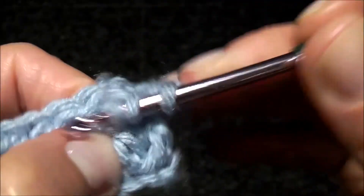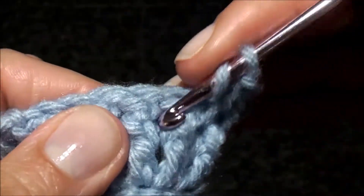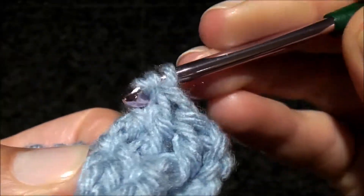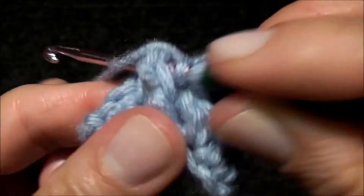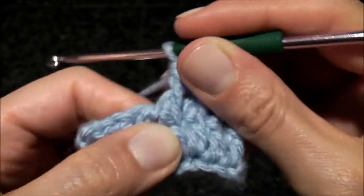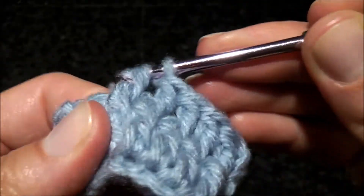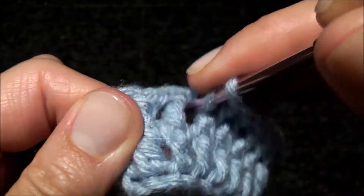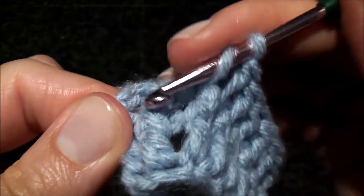Doing it this way, your ribbing will be one-sided — you'll see the pattern on one side only. Not like the first way of doing it, where you can turn it either way and see the design on both sides. This way it's only on one side.